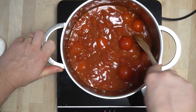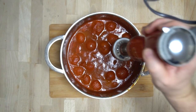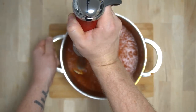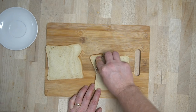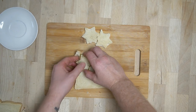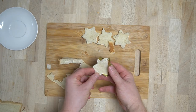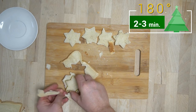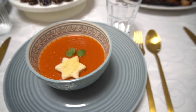Dann die Kirschtomaten, die geschälten Tomaten und die Gemüsebrühe hinzufügen und für circa 1,5 Stunden köcheln lassen. Danach mit einem Stabmixer alles pürieren, bis eine homogene Masse entsteht. Für die Dekoration habe ich aus Toastbrot mit einem Keksausstecker kleine Sterne ausgestochen und für ein paar Minuten im Backofen gebacken, bis das Brot ein wenig knusprig geworden ist.